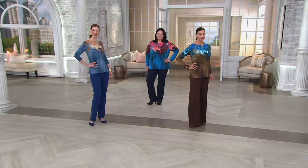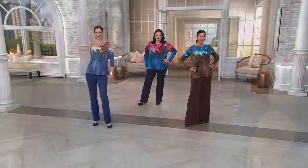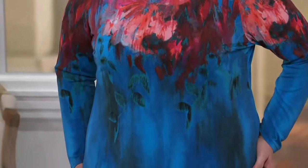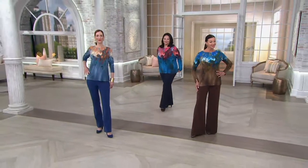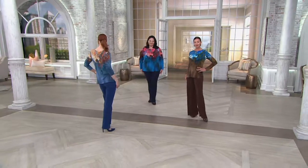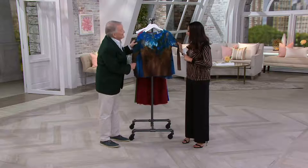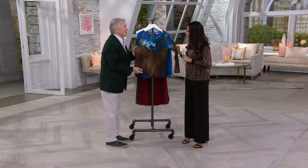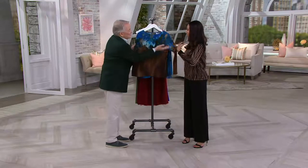Starting off, we have it in the red multi — you can see those beautiful tones of red on Maria. We also have it in the blue multi, which Angela is wearing. This really looks like wearable art — it's like something that was on a canvas. It reminds me of painters who have shirts that just take on all those colors over time.